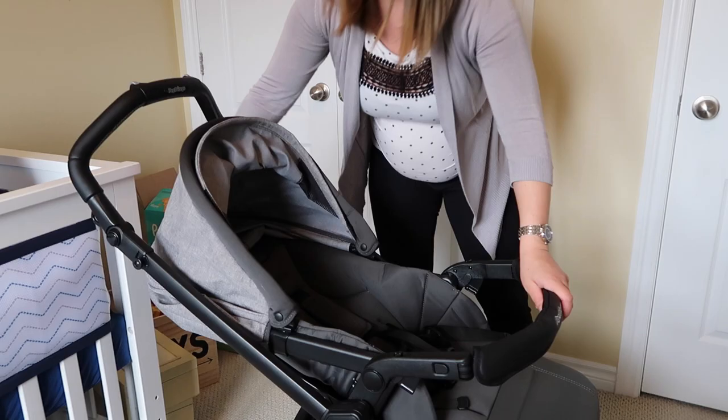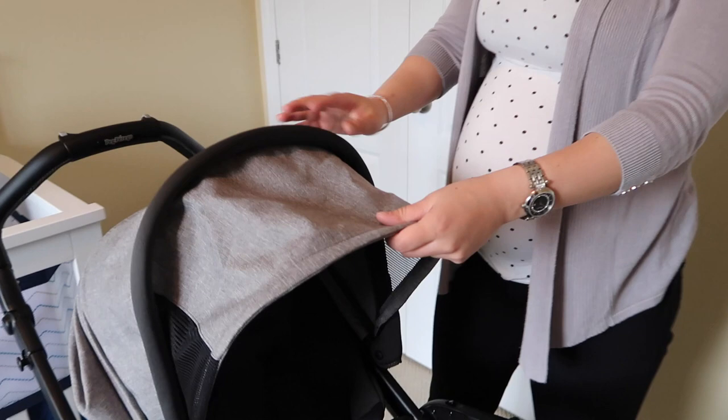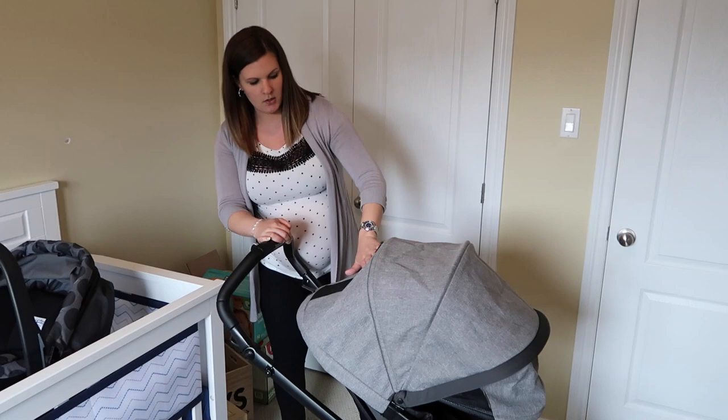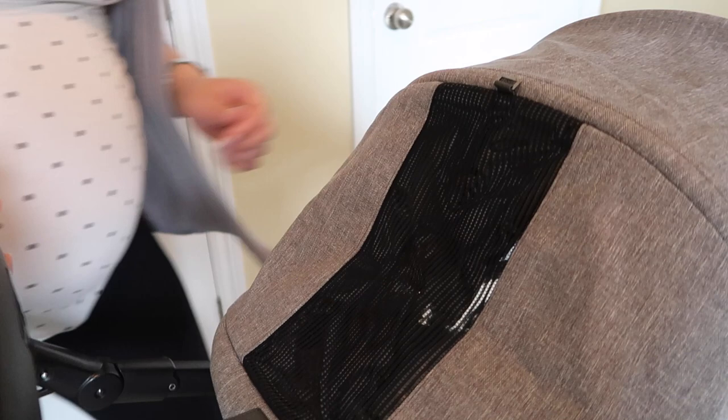It also reclines in the forward-facing position as well. The canopy, in the upright position, comes out like this and has air pockets on the sides. You can unclip the back and extend it all the way — the cover is UPF 50, which is great for summertime or when the sun is really hot. There's also a little peekaboo window that's vented so you can see the baby.